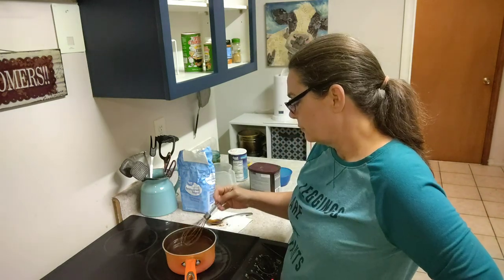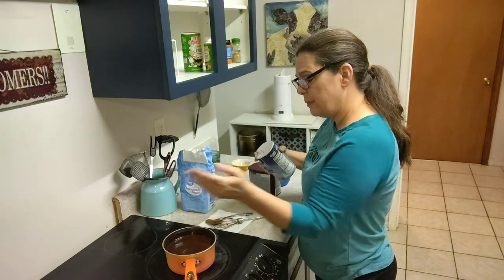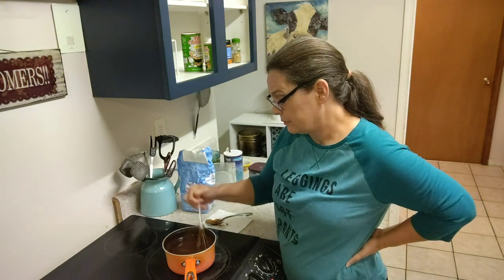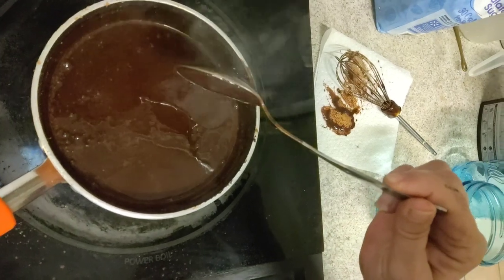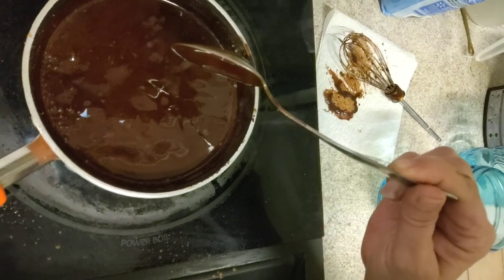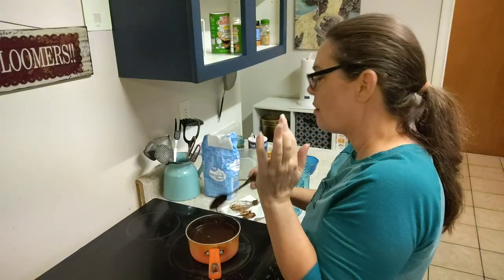Now, this will thicken up just a bit after it cools. You're also going to want to put just a little bit of salt in there. For some reason, that salt just brings out the flavor of the chocolate. See how that's getting thick? If I stop stirring it'll start rolling again — see that? That's what we want it to do. Look at that — that's a big old thick layer. Mmm, that's good.